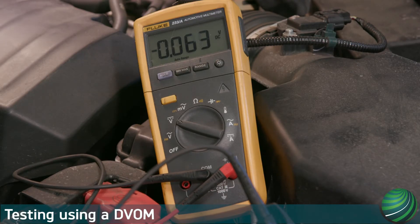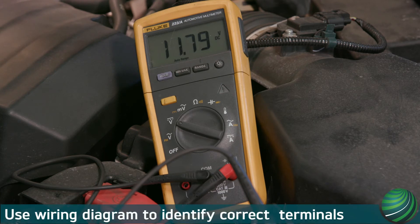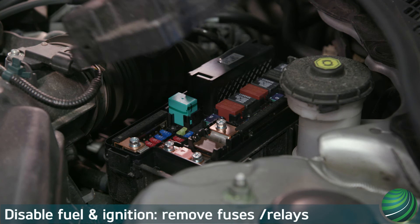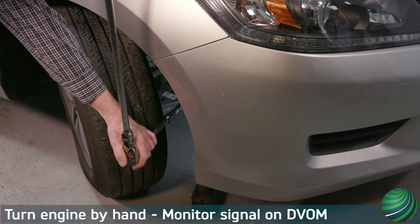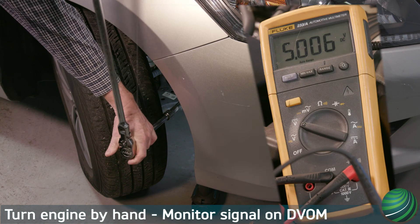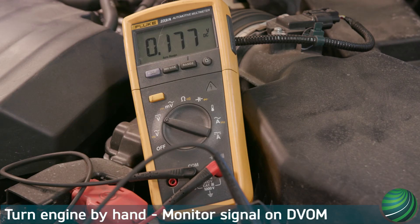If you don't have a lab scope, you can test the sensor manually using a DVOM. Confirm power and ground to the sensor are correct. Confirm the reference voltage is correct. Disable the fuel system so the engine doesn't start. Crank the engine over by hand using a ratchet while monitoring the sensor signal. The signal should toggle from 5 volts to 0 as the engine turns over. Depending on the sensor and shutter wheel configuration, this may only happen twice per engine revolution.